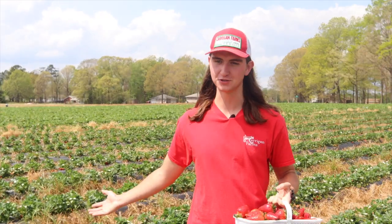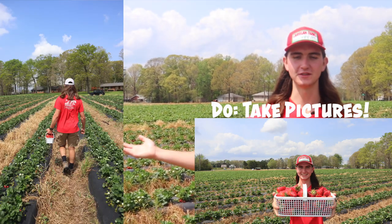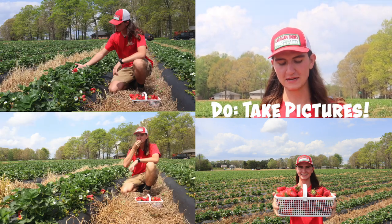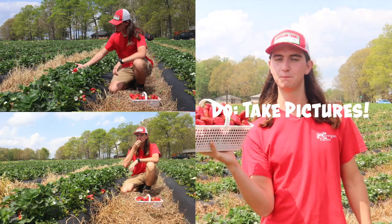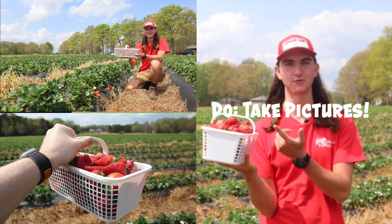Another do when you're out here picking strawberries is to take great pictures and enjoy yourself. You're out here in nice weather, enjoying the sun, and picking a great basket of strawberries. Do take beautiful pictures because that's what you're here for — you're here for the experience, not just the fruit.